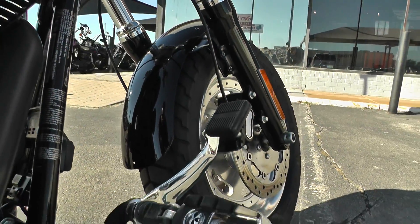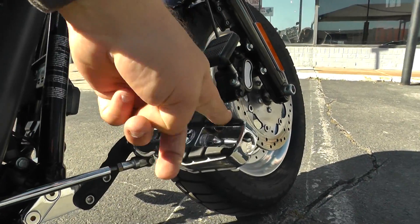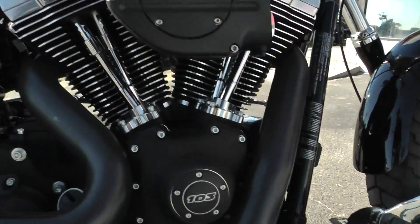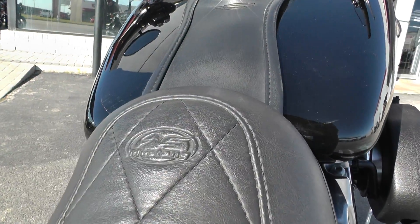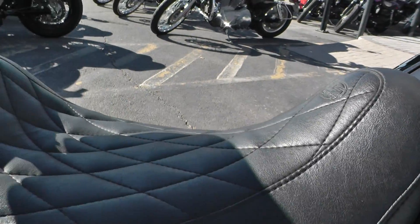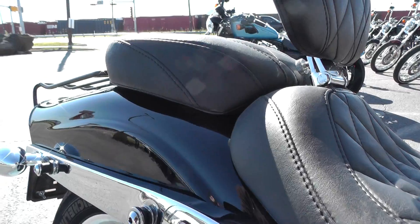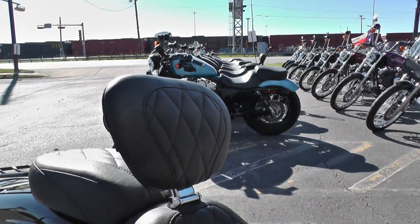You've also got some upgraded foot controls — they're extended so they sit pretty far up, real comfortable. Got some upgraded pegs. They also have a nice aftermarket Mustang seat with nice stitching and a good-looking pattern. It's a two-piece seat so you can have that soloed out look if you want to take off the passenger part. And it's got a fully adjustable driver's backrest.